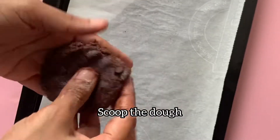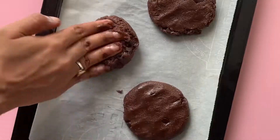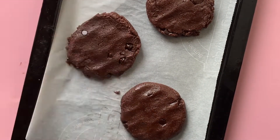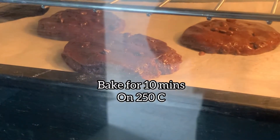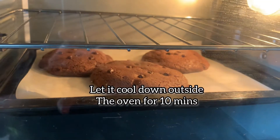Scoop out the dough and press to make a cookie. Keep the center thicker — the cookies will expand to one third of their size. You can also add more chocolate chips on top. Bake in the oven for 10 minutes, then cool outside the oven for another 10 minutes.